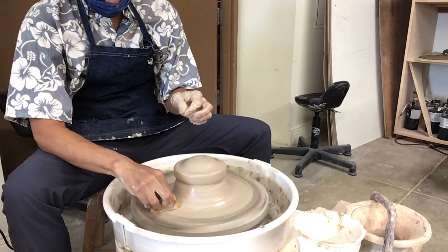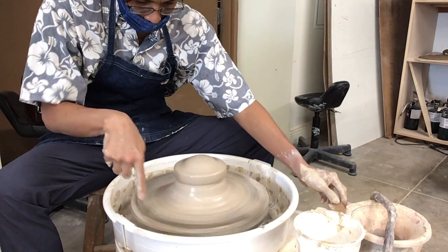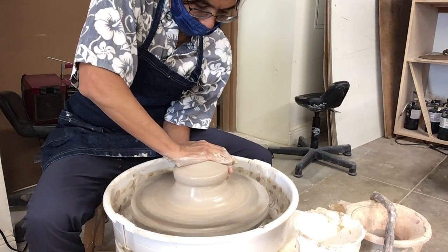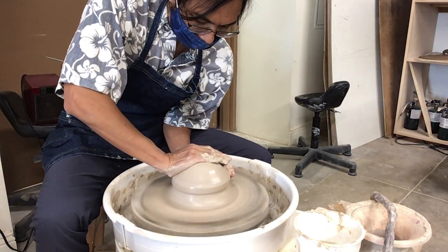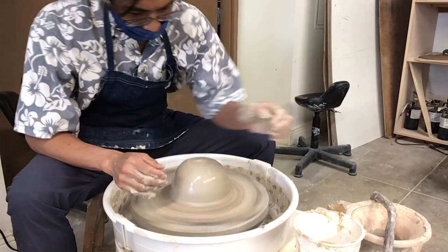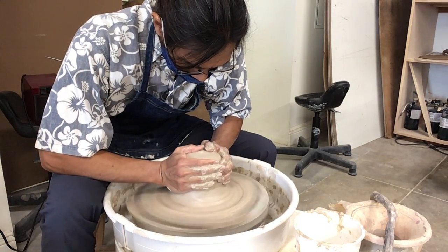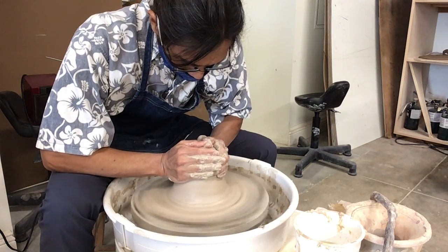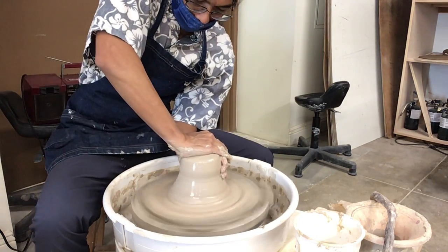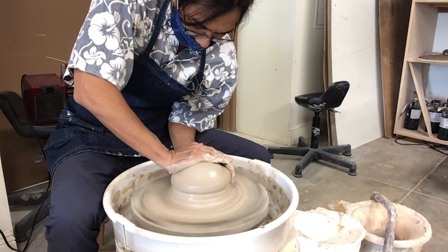If you have a giant mess here, you can actually put the mess on top. That way you don't make as much of a mess in here, and then you have to clean it later.